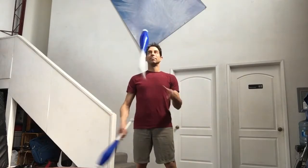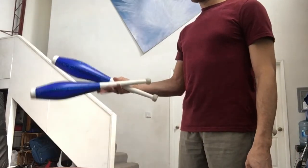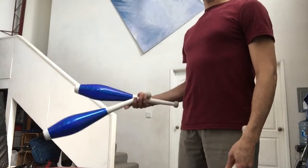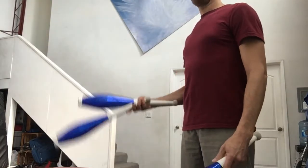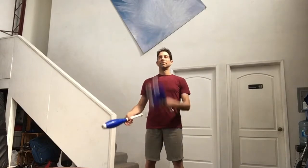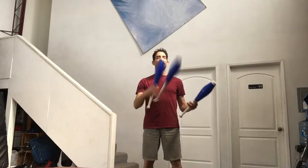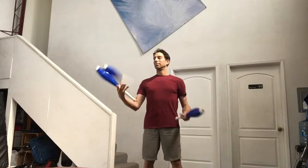One more step before going for juggling all three clubs is practicing the start and the finish, which are commonly neglected. Start with two clubs in one hand and one club in the other and just throw one club back and forth from right hand to left, from left hand to right, so that you practice starting with two clubs in one hand and catching two clubs in one hand. This is actually a little tricky but I think it will save you a lot of time with three clubs if you learn this first.